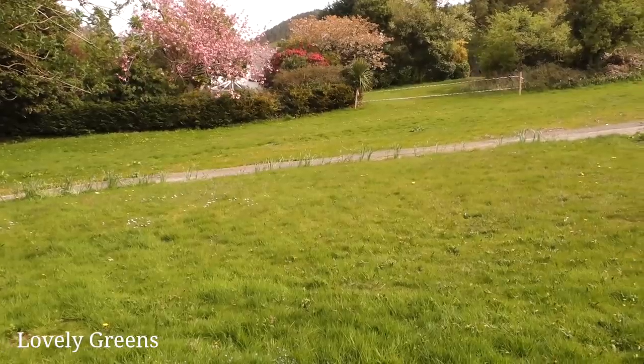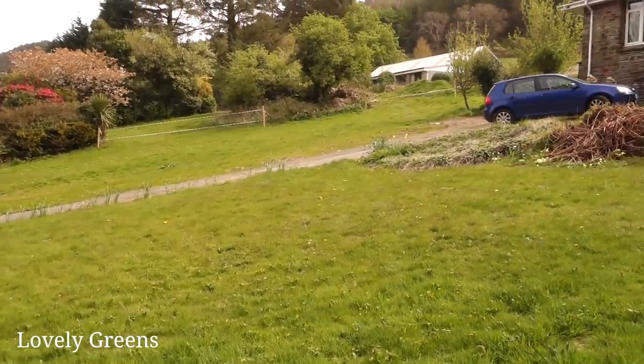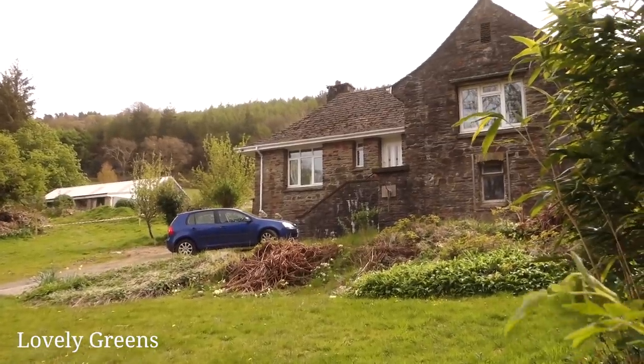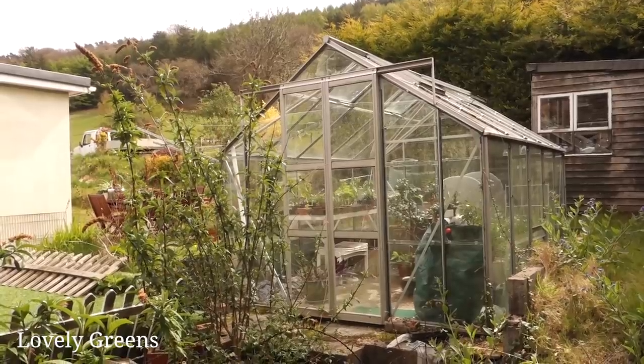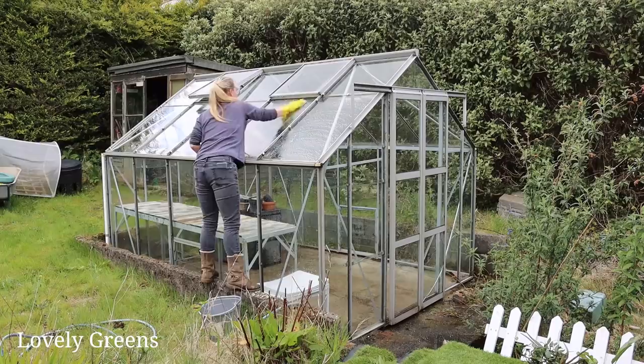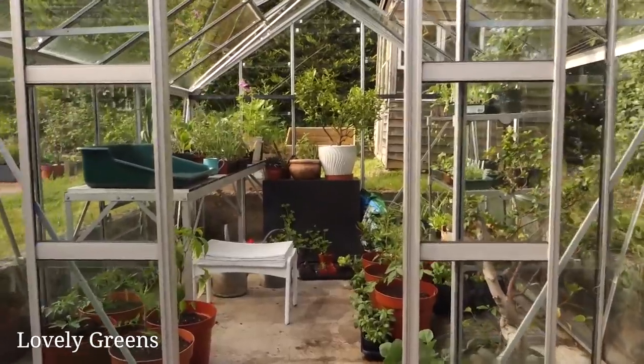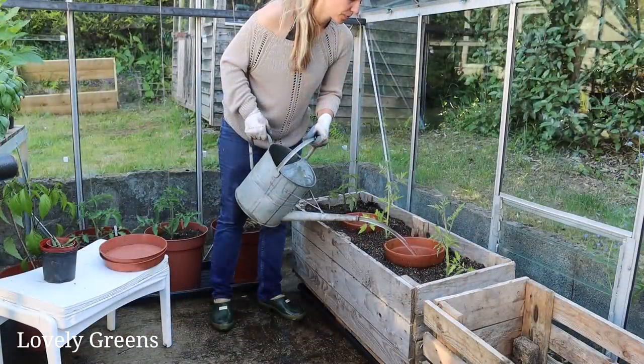Two months ago we bought a new house and I've been sharing that journey with you — seeing it for the first time, doing a few projects around the house, mainly cleaning up. We have a half an acre and over the next year I'm going to be putting in a lot of beds and different projects. There was a greenhouse and I've cleaned it sparkling clean, and I'm using it right now to grow tomatoes and seedlings in that warm, nurturing space.